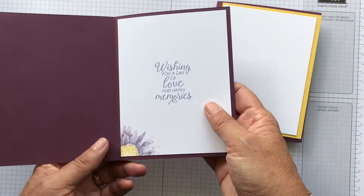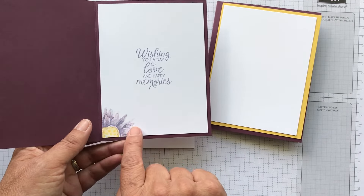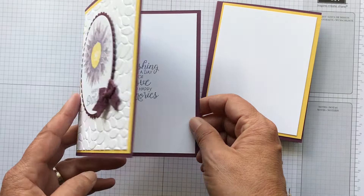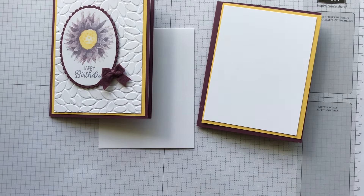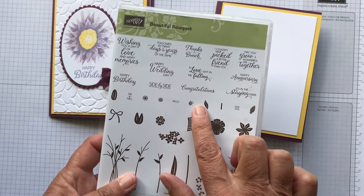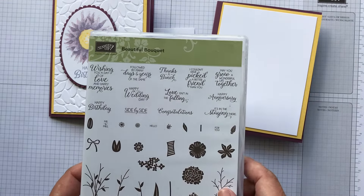I just put a piece of scrap behind this, or you can do it right on this, and I did the corner of the flower. I used 'wishing a day of love' and 'many happy memories' — the sentiments I'm using are from the Beautiful Bouquet set. It has a happy birthday and then an inside sentiment. They have a lot of nice sentiments with both an outside and an inside, so I go to this quite a bit when I'm doing my stamping.